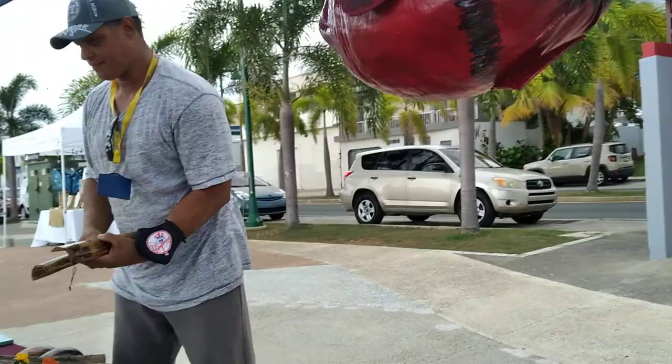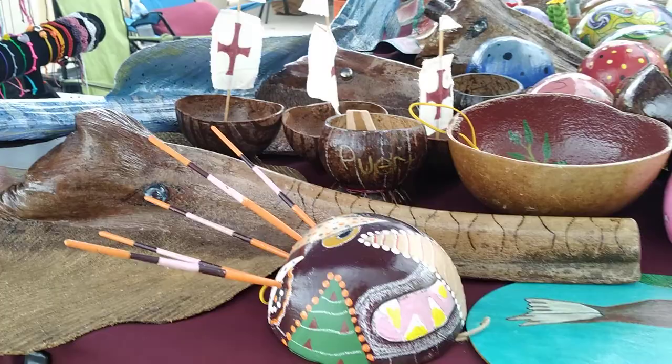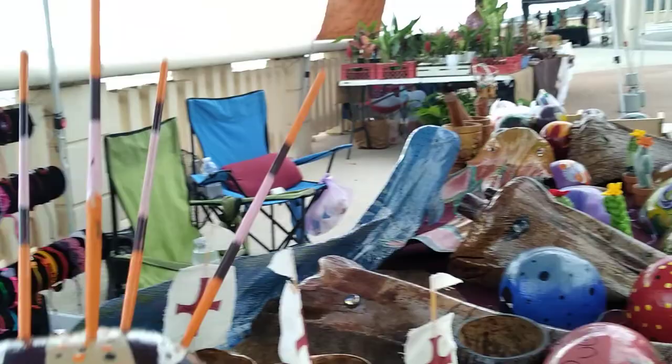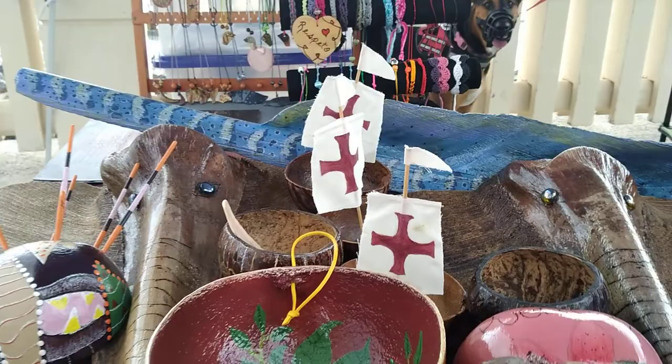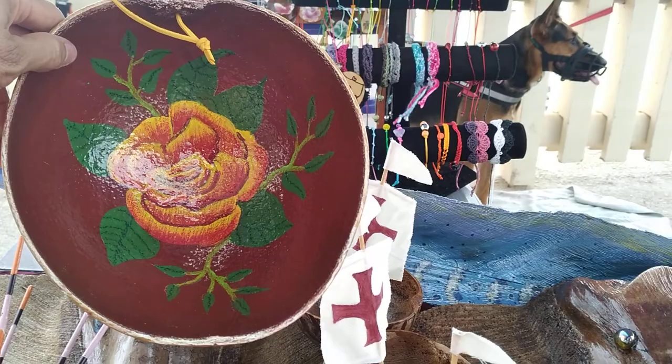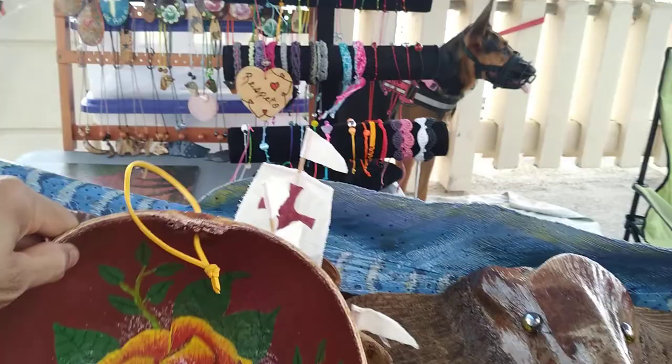Down here we have an elephant head mask. In Puerto Rico, they have a town where they hold the festival of masks, and Ramon made an abstract of a mask. Over here we also have the Taino gourd, which we work on. It's what the Taino Indians used before for plates, utensils, and jewelry. Ramon made a beautiful rose inside.